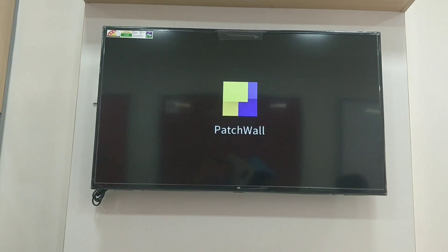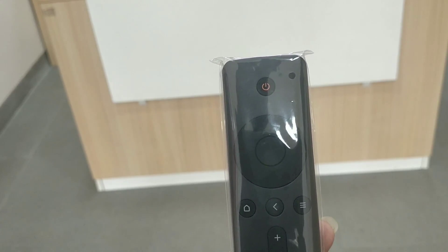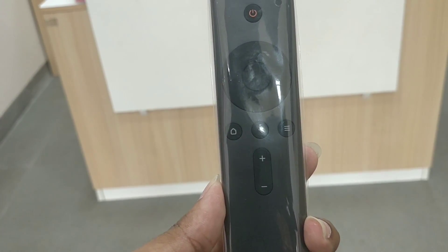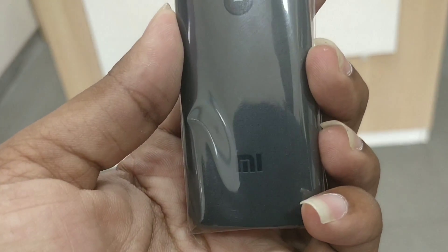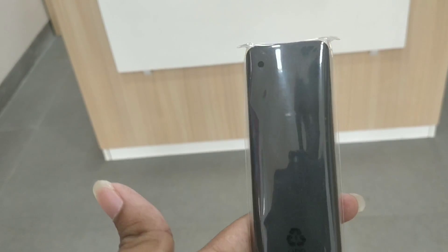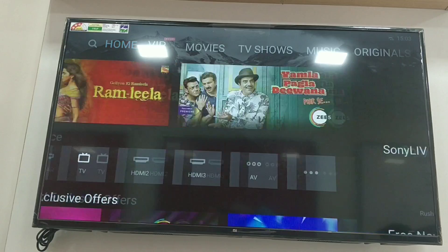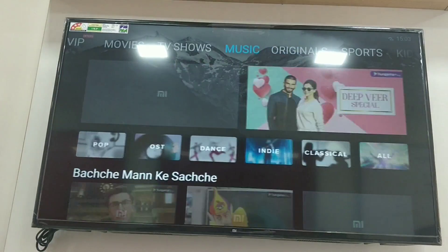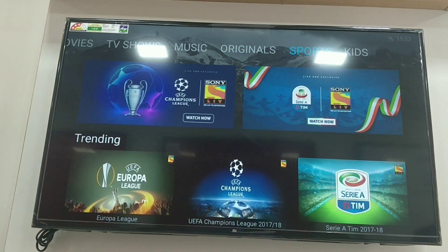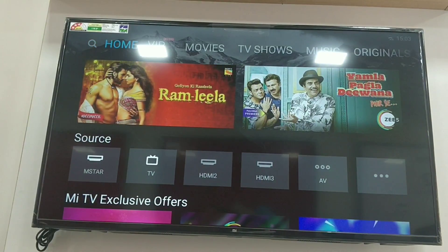There are preloaded apps available. We can also see the content categories: VIP, Movies, TV Shows, Music, Originals, Sports, and Kids. We have to navigate through these categories. Next, we have the search option available as well.